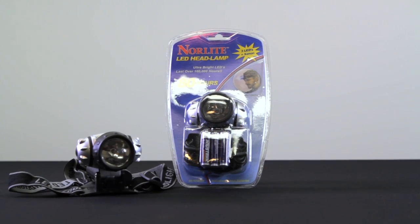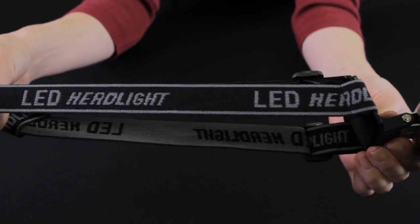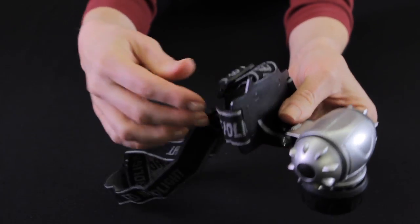The Norlite 3 LED headlamp with Xenon is durable and great for use in situations when the power goes out, or anytime you may need that extra boost of light. The comfortable head strap leaves your hands free, allowing you to get the job done without the hassle of having to hold a flashlight.